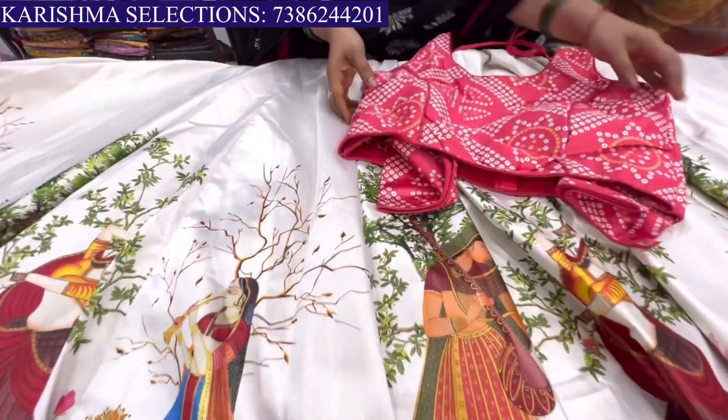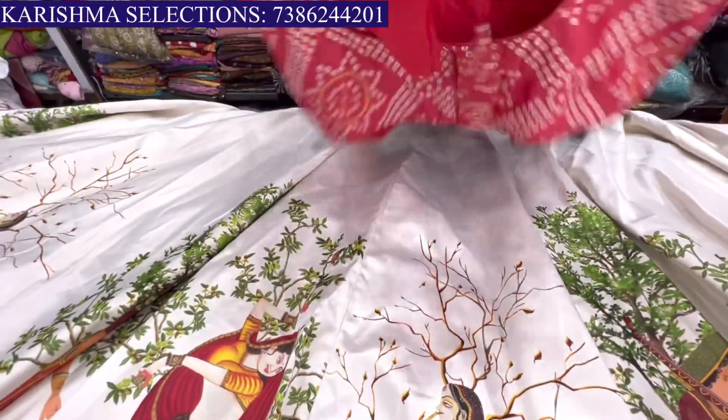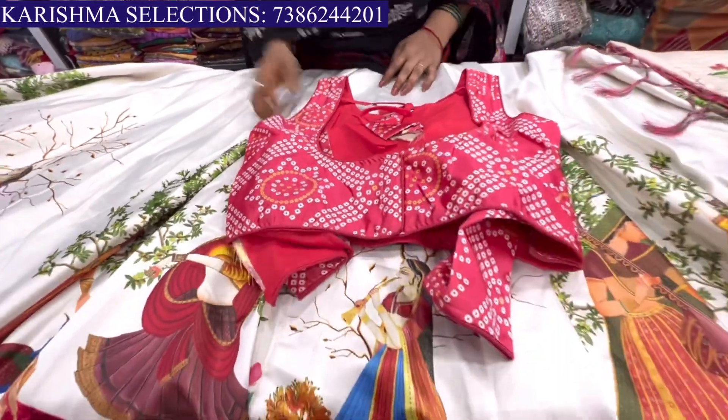Is it stitched with blouses? Yes, it is stitched with blouses. It is available from small to XL, with back hooks. If the hooks are on the inside, we will do that. Okay.